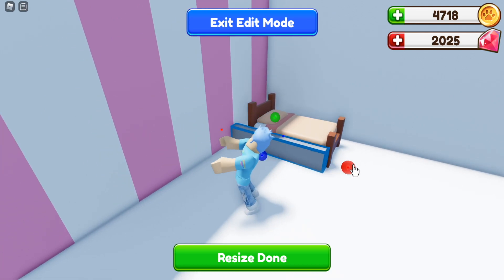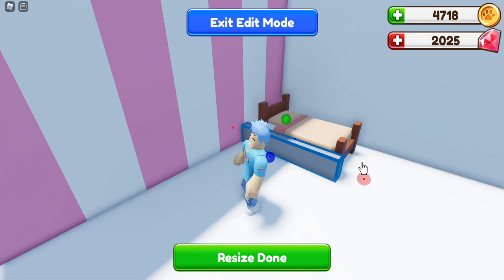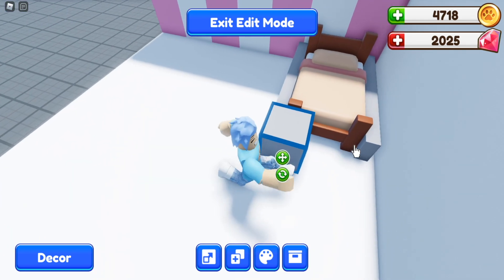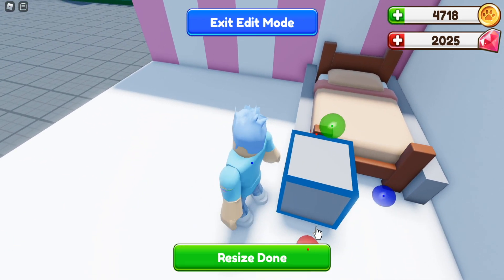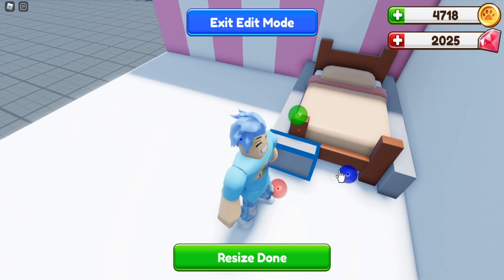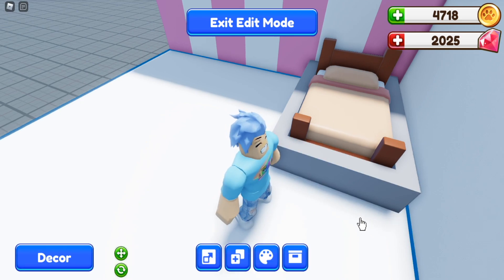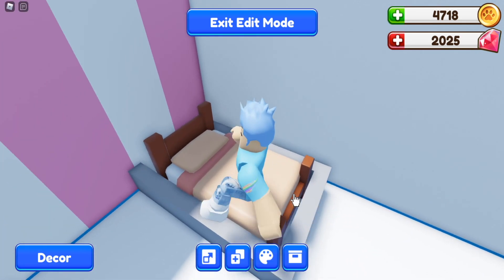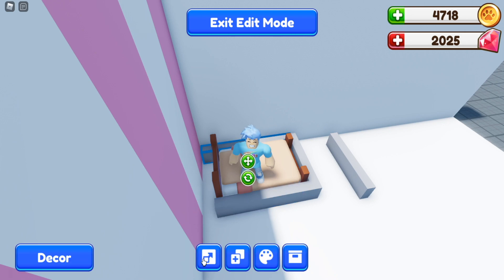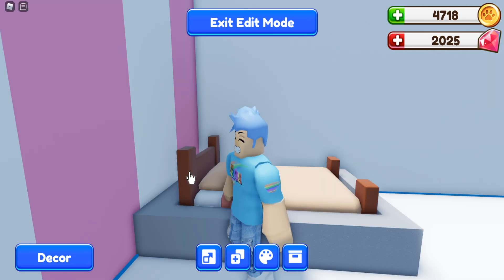Drag it to the end of the bed, then duplicate it and move it to the other side. We're going to make little slabs for the ends as well — resize those ones skinny and make sure they're the same height. Drag this to the end and make sure everything lines up. Then move this to the front of the bed. Sometimes you do have to move stuff around a little bit to make it work.